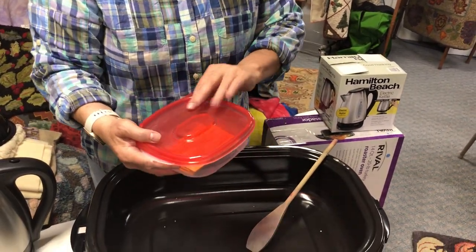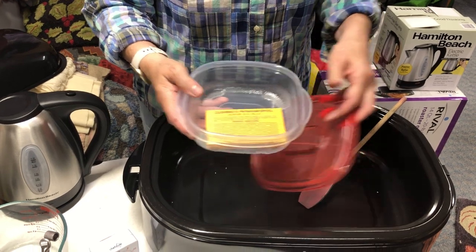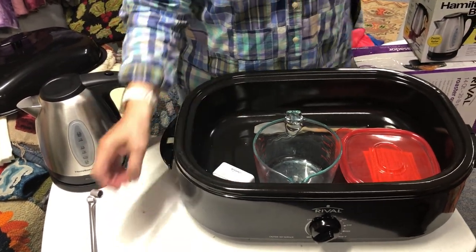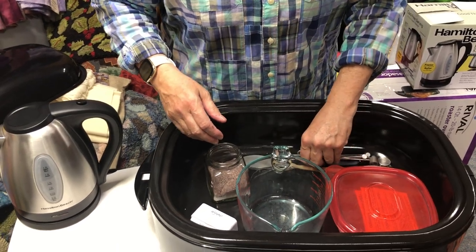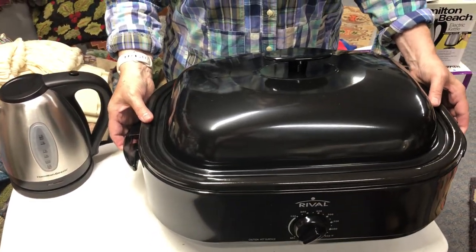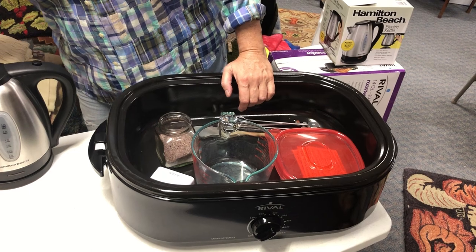A Rubbermaid container holds your packets of dye — keeps everything safe and sealed. You can get quite a few packets in there. Now, here's the beauty before we go to the how-to. If you have a shelf you want to put it on, you get everything out, make sure all the salt is out, lay it down, and you can put your dye books and notes in the container. Voilà — here's your dye kitchen. Two things on your shelf and you're ready to go.